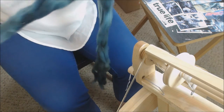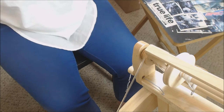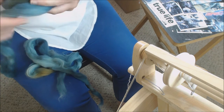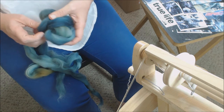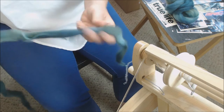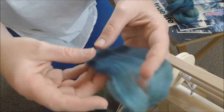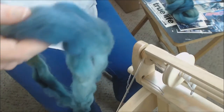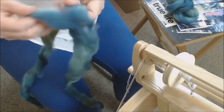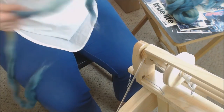We're going to start with worsted spun yarns. For those still learning: think of your worsted yarns as smooth, slightly denser yarns that use drafts which smooth the fibers and keep them aligned and parallel. You'll notice these fibers are parallel with no randomness to them. This is a lovely combed top — I stripped it down once by pulling it apart vertically to work with a slightly smaller amount of fiber.